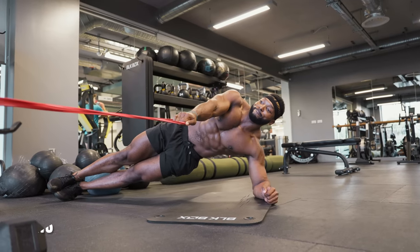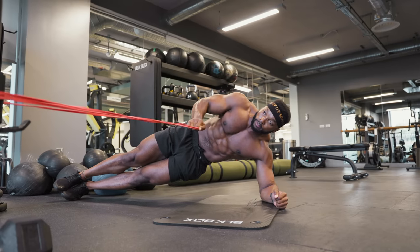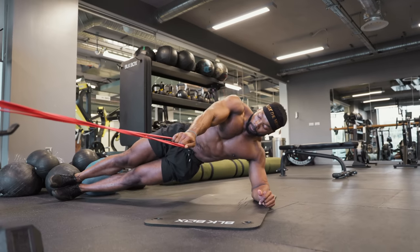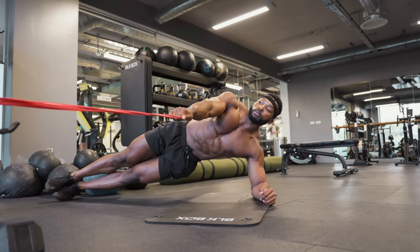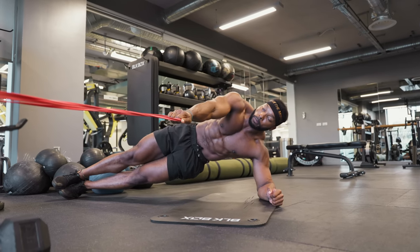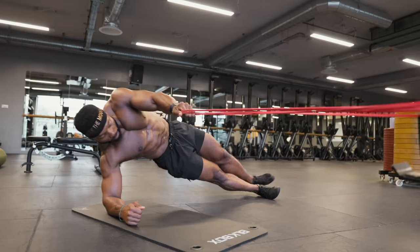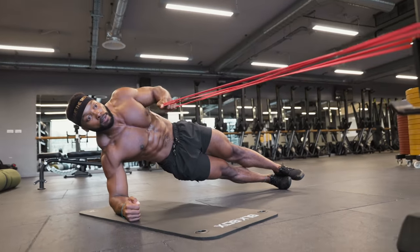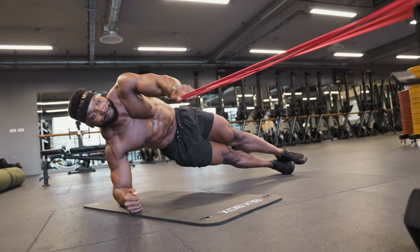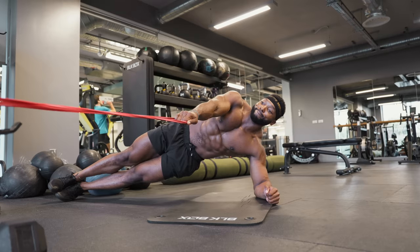Next we have a side plank with banded rows. When I tell you this is one of the toughest yet most effective ab exercises, you won't believe me till you try it. This is especially incredible for strengthening your obliques. In a side plank position, make sure your elbow and shoulder are aligned and place one foot on top of the other. I'm using a light band here which I have doubled over. You want to make sure you are far enough from the bar the band is tied to in order to create enough tension. Once you row the band back, notice how my abs contract — this shows you how hard my core has to work when rowing the band while in the plank position. Make sure your hips don't drop down — keep a nice straight line.